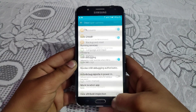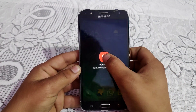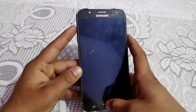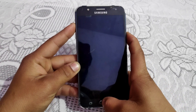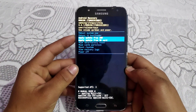Now I'm gonna power up my phone and boot it into recovery mode to show you whether any custom recovery is installed or not. I'll put my phone into recovery mode by pressing Volume Up, Power, and Home key simultaneously.